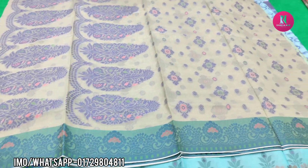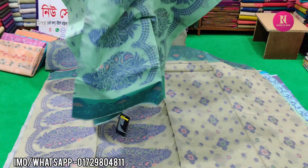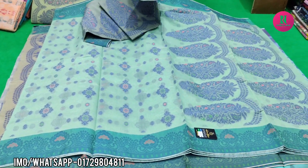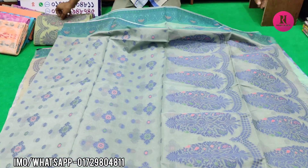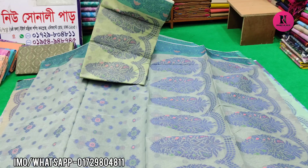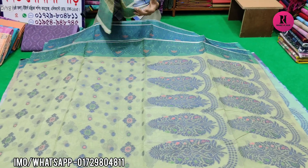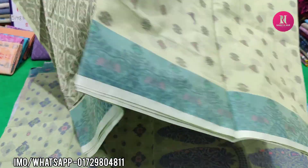This is the color. This is the design. This color is good. The price is the same. The color is the same.